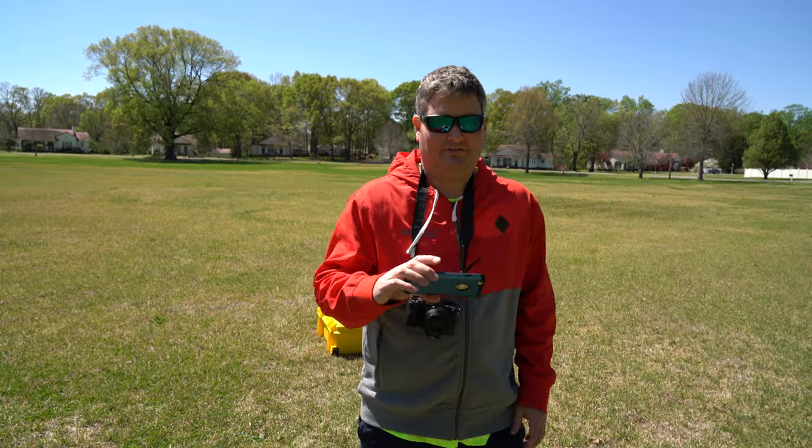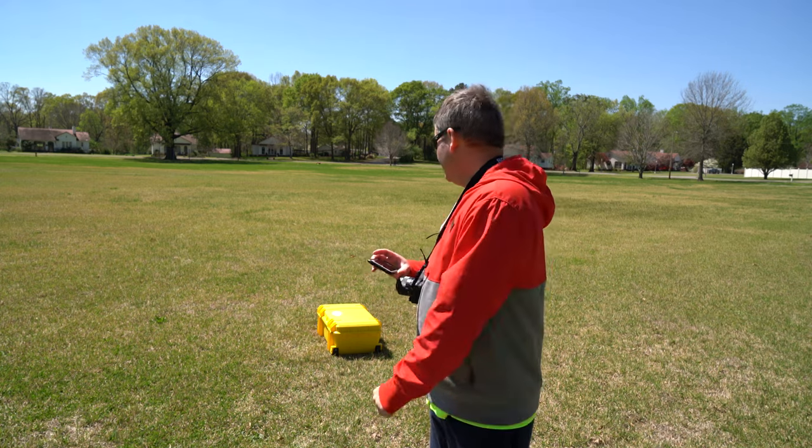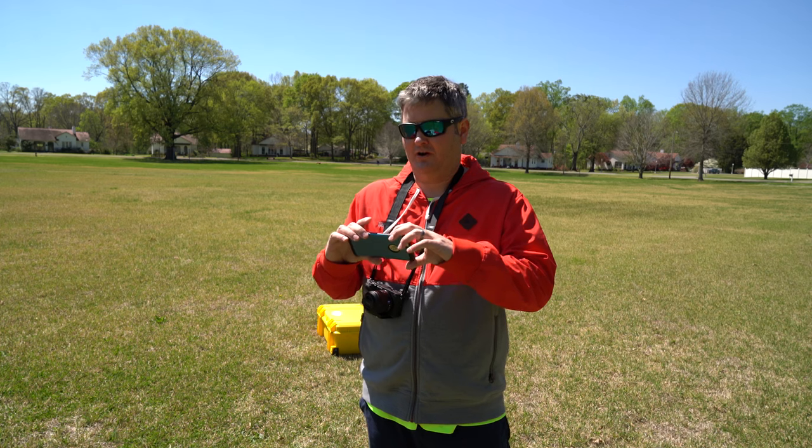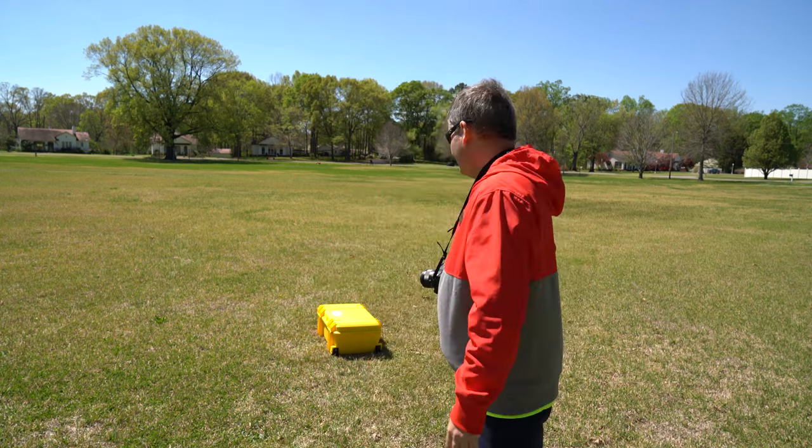Hey y'all, Hyrex guy here. A lot of you laughed at me during my first Phantom 4 field test because I had a really big and long cable — but check this one out that I just got.